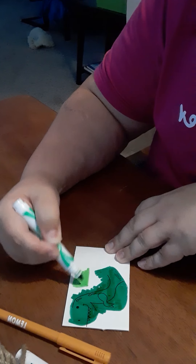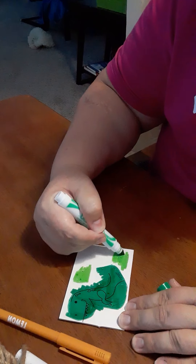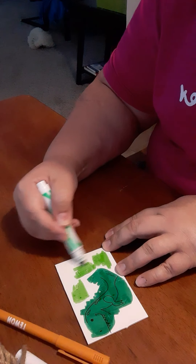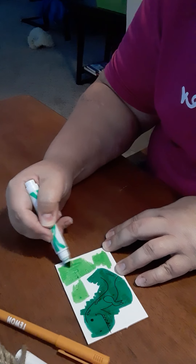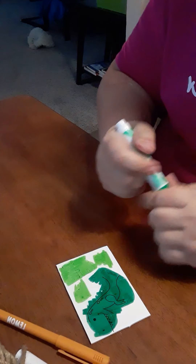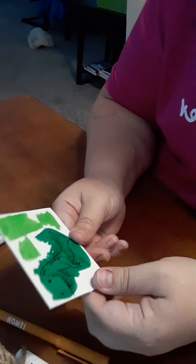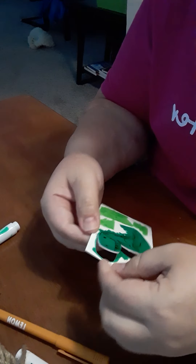He's two-sided and he's going to be a three-dimensional dinosaur because he's going to be able to stand up. Those are his little feet and here are his little legs. I always like to name things — maybe I'm just a kid at heart — but I think he should be Wilbur. Wilbur the Tyrannosaurus Rex!